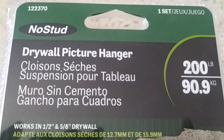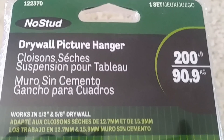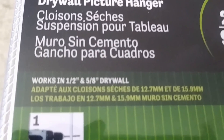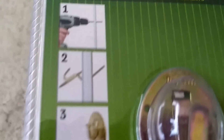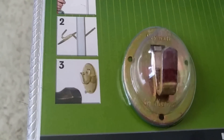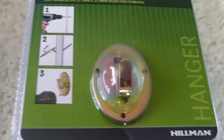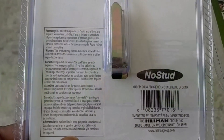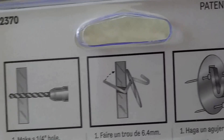To hang them, I purchased these from Lowe's — they were $5.98 each. They are the no-stud drywall picture hanger, rated for up to 200 pounds. Let me tell you, these things work. I live by them — I have them in various places in my home, even above my bed because I have cast iron decor up there. They are super super strong. I bought three because I have three mirrors. The details are very easy to follow on the back.